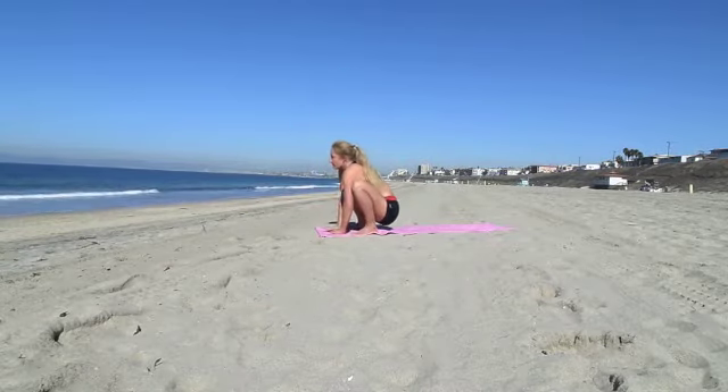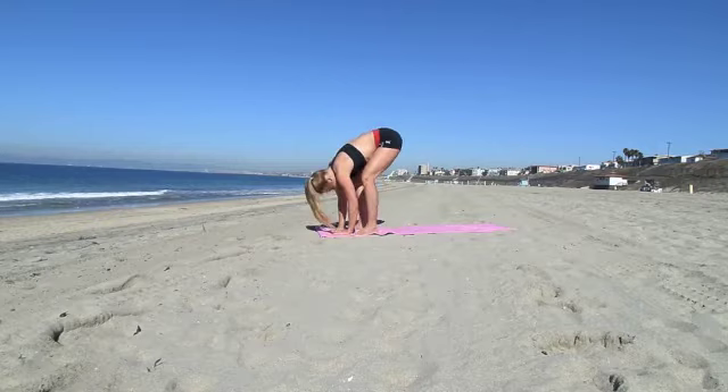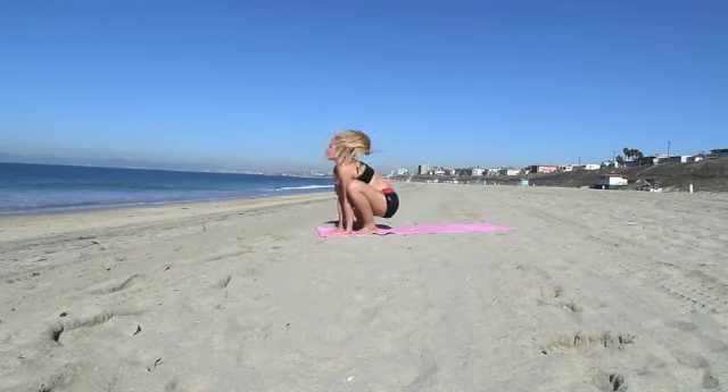Very good. Come back down. Then inhale, look up. Exhale, stretch your legs up and relax your head. Inhale, look up. Exhale, stretch your legs and relax — bring those knees back.